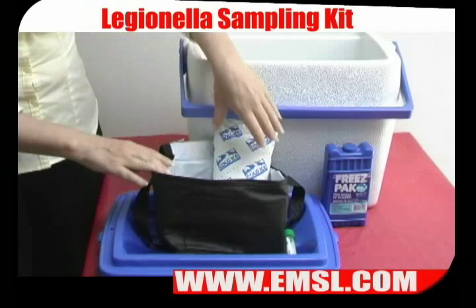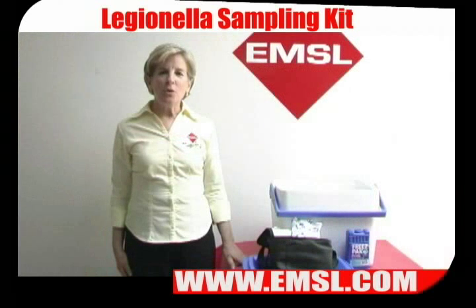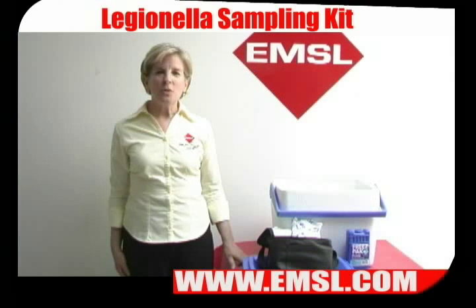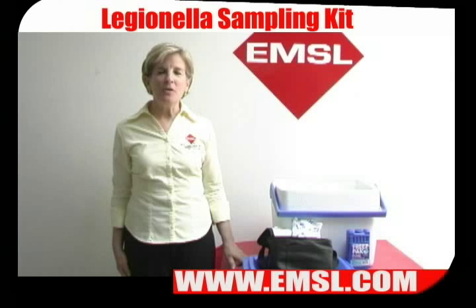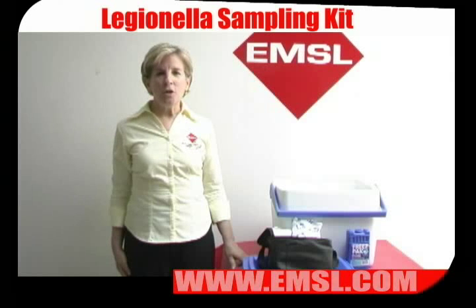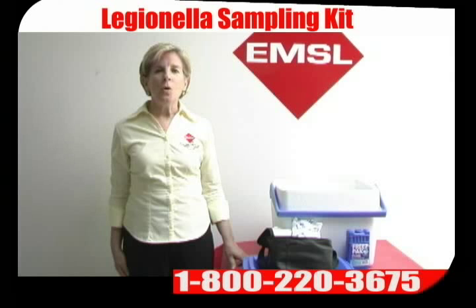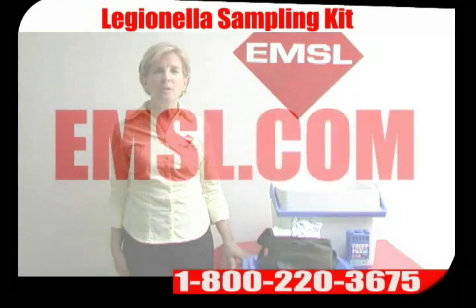Seal them up and ship the samples priority overnight to the laboratory. If you requested cultural analysis, you will receive your results within 10–14 days by email, fax, or standard mail. If you chose the PCR test, you will receive your results within 2–5 days. If you need more information, please call EMSL at 800-220-3675, or visit our Legionella website at www.legionellatesting.com, or visit the EMSL website at www.emsl.com.